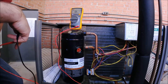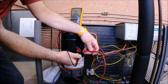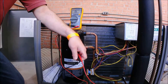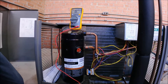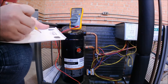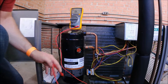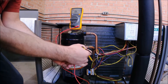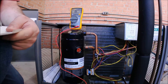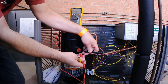We can take and ohm out these individual windings. I believe this is going to be run to common — and you can see I've got 1.7 ohms. I'll write that down. Now I've got three terminals. I'll do this other one — from there to there — and that's going to be 1.4 ohms. Now I'll go back to these two, which should be the highest number — and it's going to be 2.9 ohms.